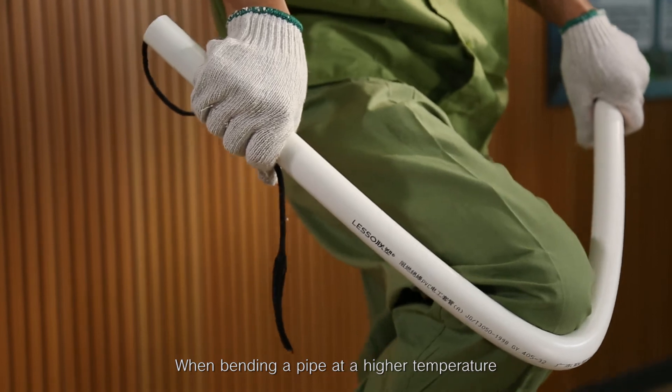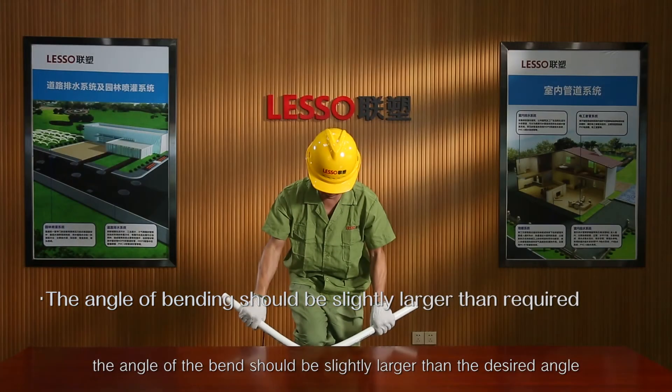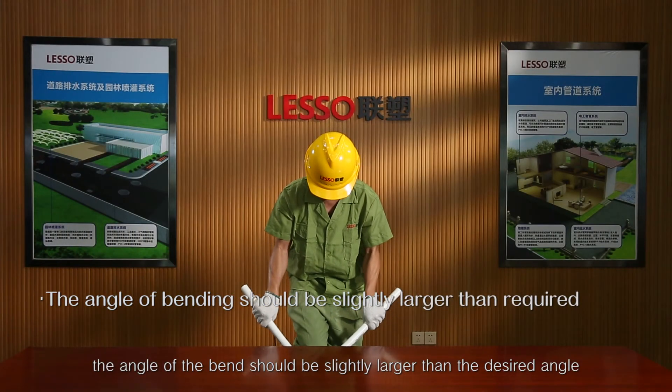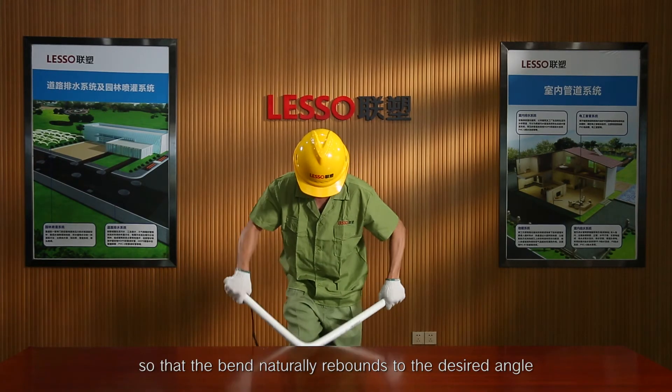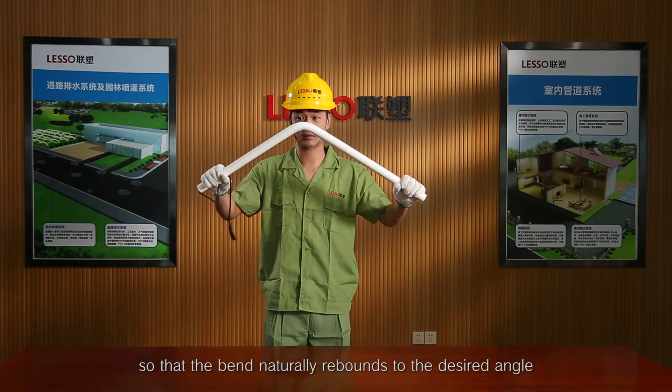When bending a pipe at a higher temperature, the angle of the bend should be slightly larger than the desired angle, so that the bend naturally rebounds to the desired angle.